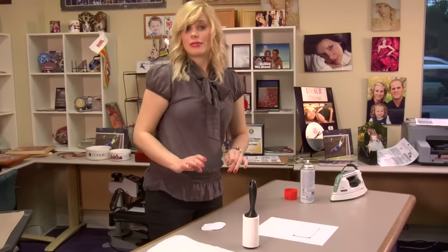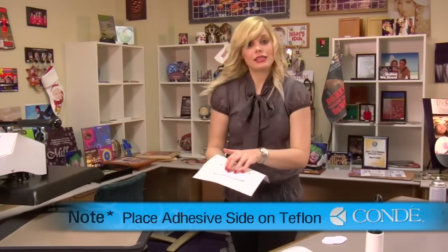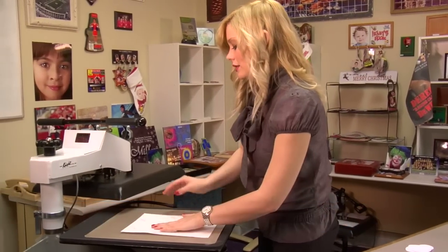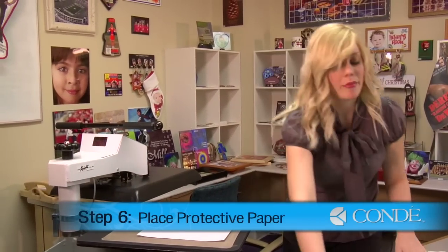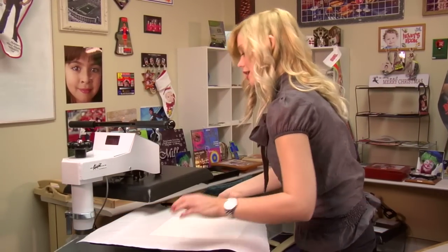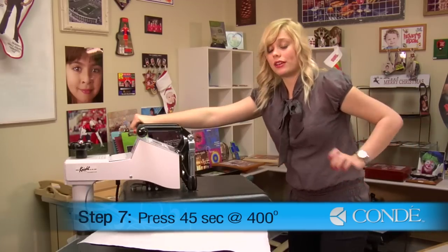Once my patch is in place, I'm now ready to press. Once again, I'll have the adhesive on my patch lie directly on top of my Teflon. Apply a sheet of protective paper over the top, and using very heavy pressure, I'm pressing at 400 degrees for 45 seconds.